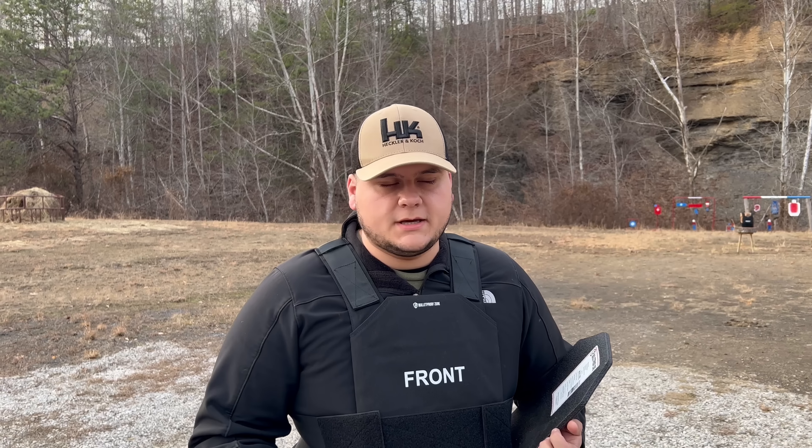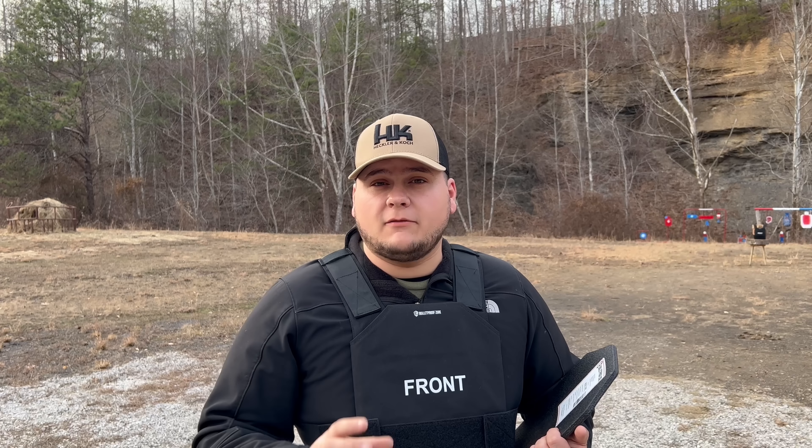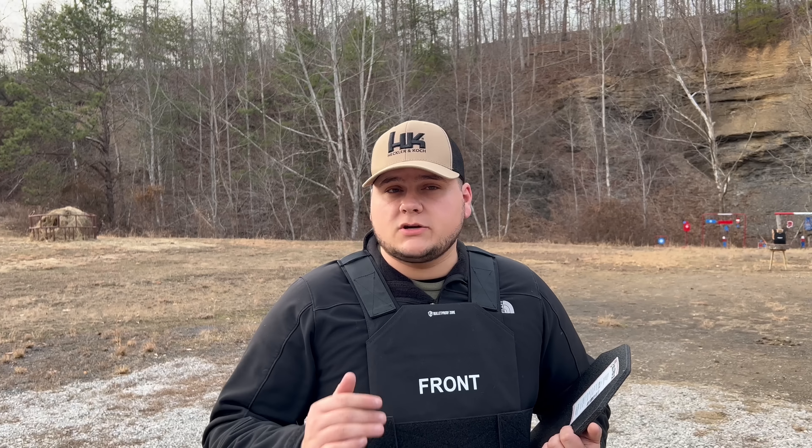Today we're doing something a little different from normal torture tests. Instead of starting with pistol calibers and working up to rifles, we're going to be starting out with rifles first. We'll be using the M16A4 with two different types of rounds, then a Galil and 7.62x39, working our way up to a .308 Winchester — so stay tuned and we'll see if this is truly level three plus.